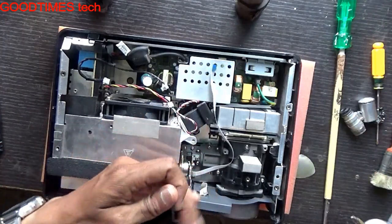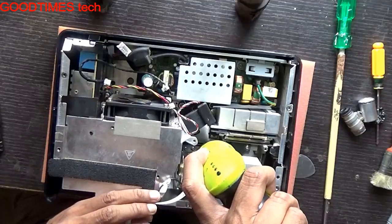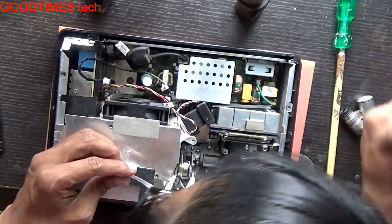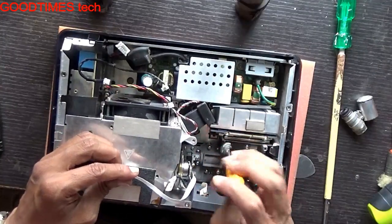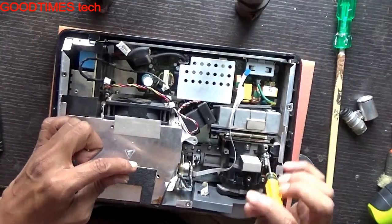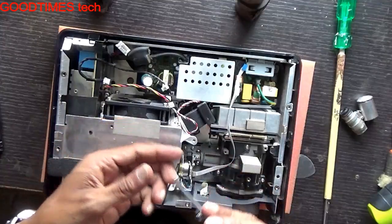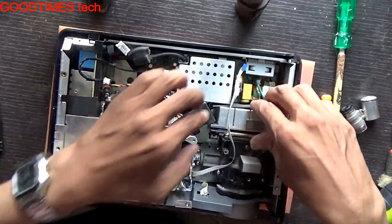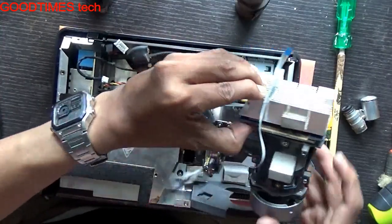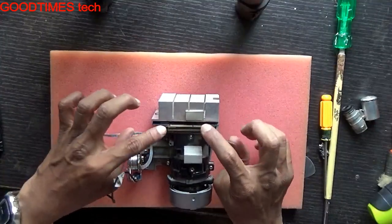Now for removing the lens assembly — removing the lens: three screws here and one here, so four screws total. This is the assembly. Here you can see this is the DMD chip — we will remove it and show it to you.